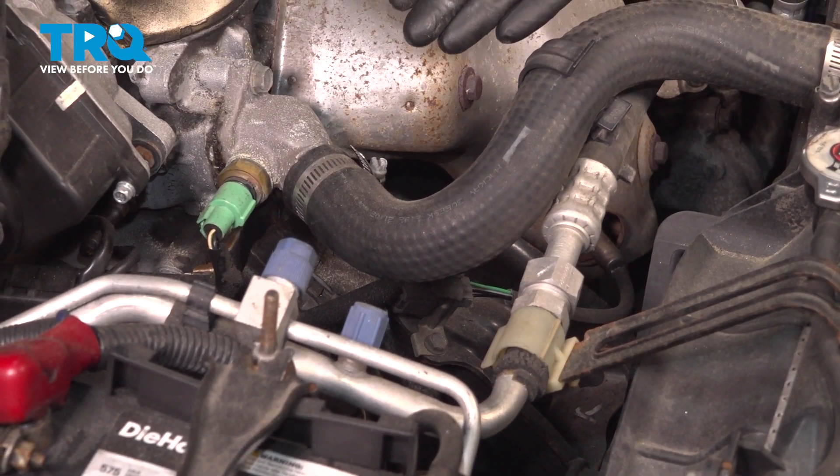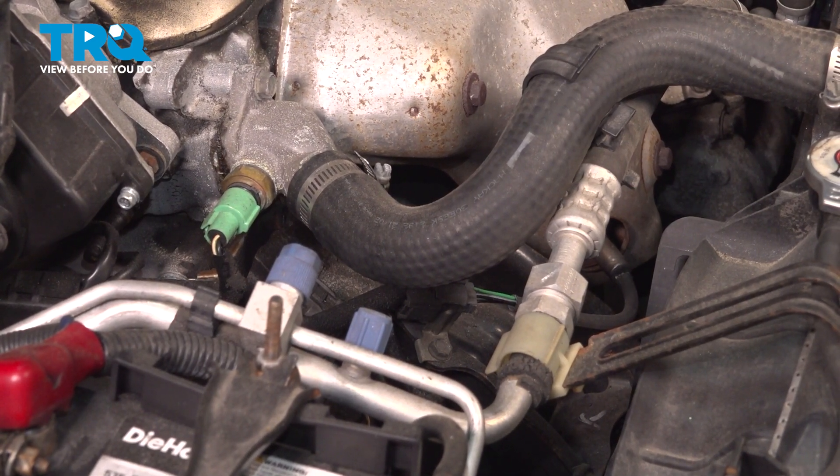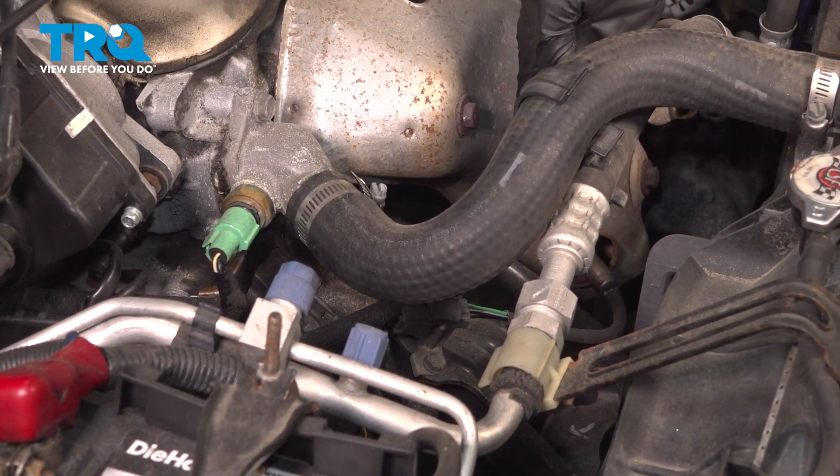Let's get started on our job. The first thing we need to mention is you do want to make sure that your exhaust is cool to the touch. We're going to be working directly along the side of it.